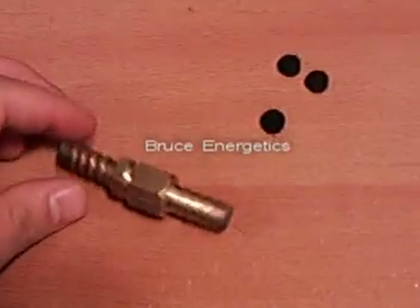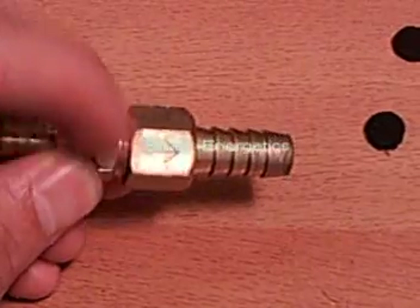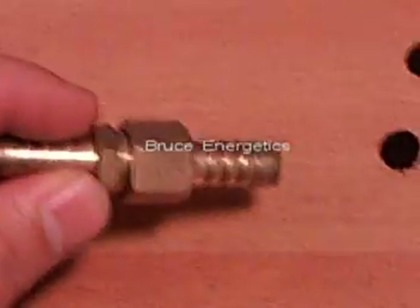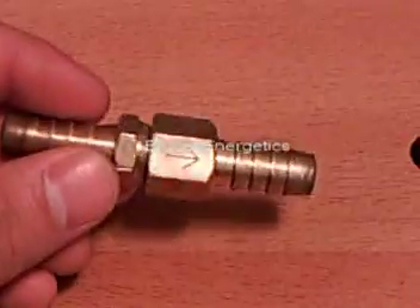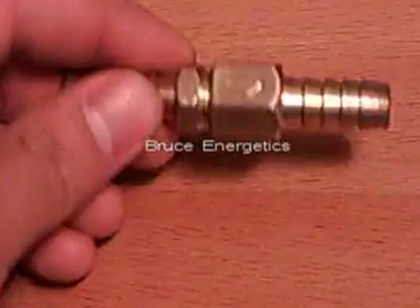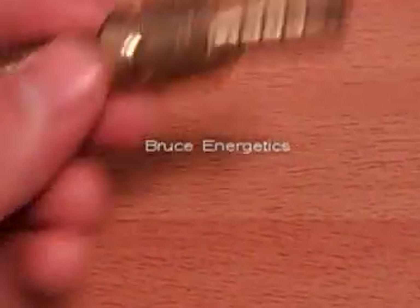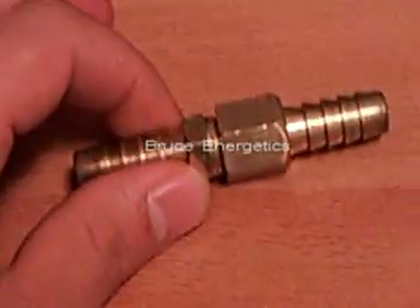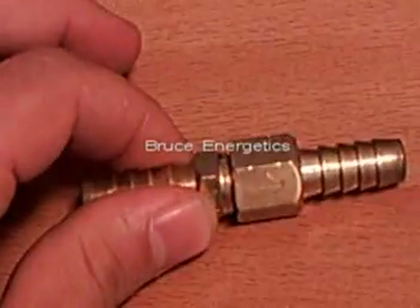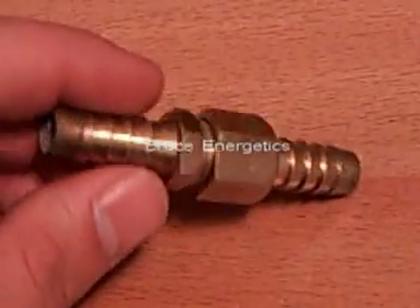We have an engraved arrow on the surface of the hose barb that indicates the direction of gas flow, just to avoid any confusion. We're going to put a nice label on it like we do with our flashback arrestors, but it's kind of small and it takes a lot of time, and then you wouldn't be able to open it up and put in new diaphragms. So we just left it at this — we just engrave a little arrow on there, and it takes about a minute to do.